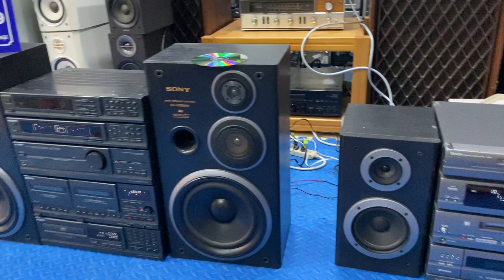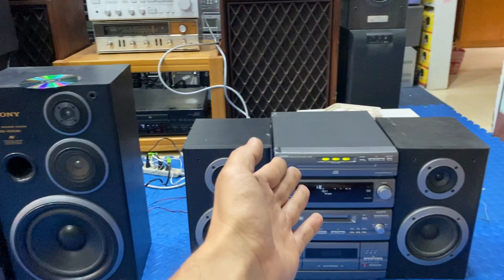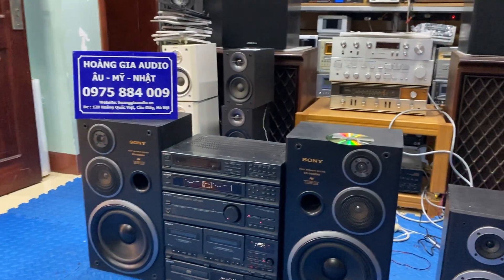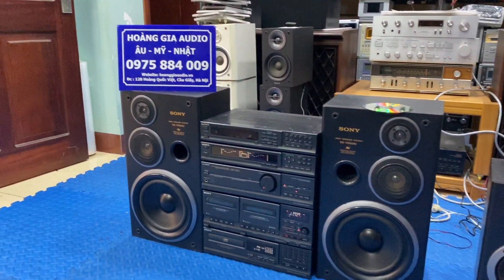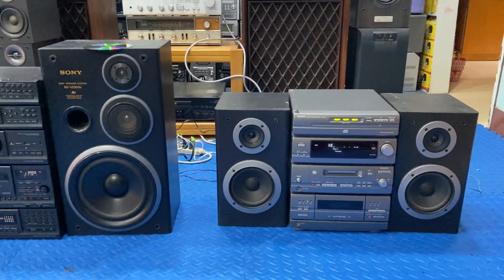Cảm ơn các bác đã theo dõi video này có 2 bộ sản phẩm: bộ dàn đại Sony model V550AV và bộ MD1 của Denon dàn chung. Mọi thông tin chi tiết cũng như mua hàng, các bác liên hệ Hoàng Giao Audio theo số điện thoại 0975884009, địa chỉ cuối ngõ 120 Hoàng Quốc Việt, Cầu Giấy, Hà Nội. Xin chào và hẹn gặp lại các bác trong những video mới nhất của Hoàng Giao Audio.